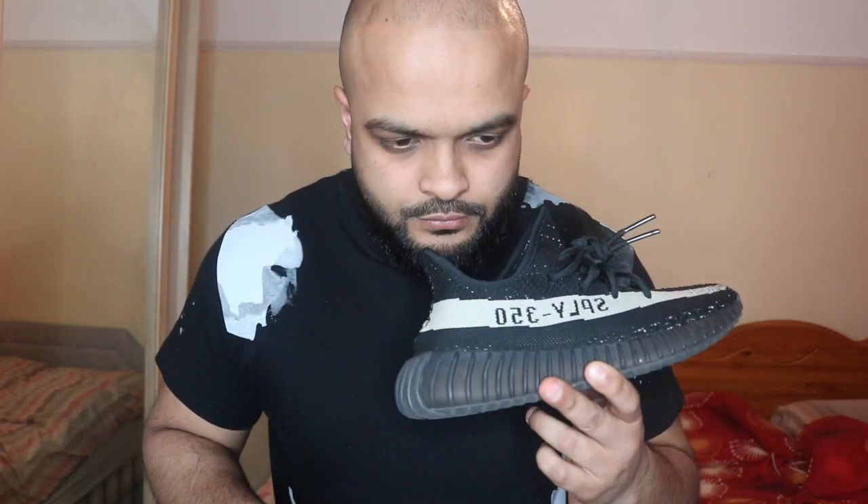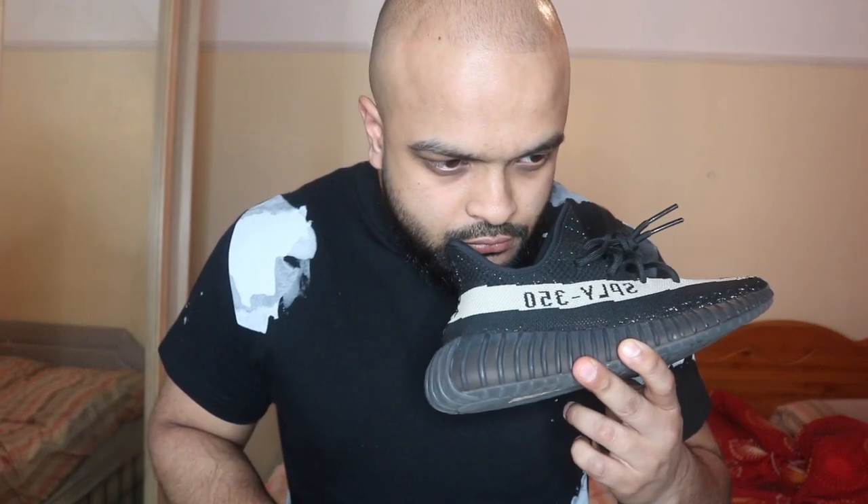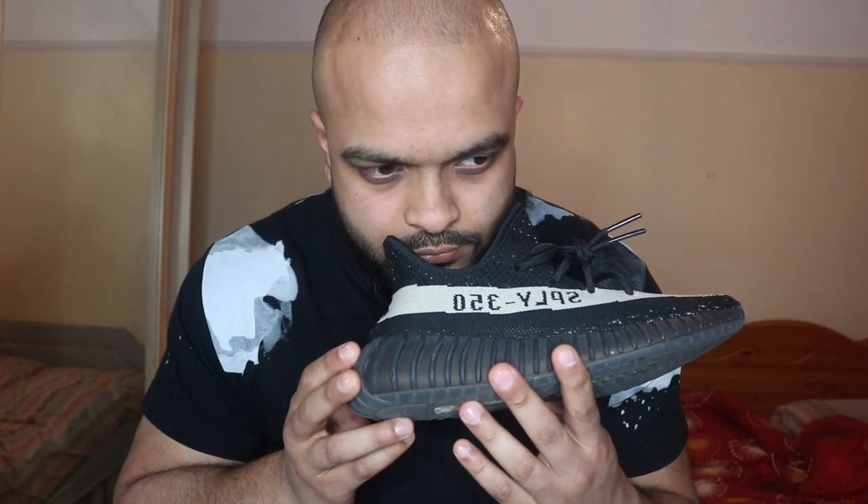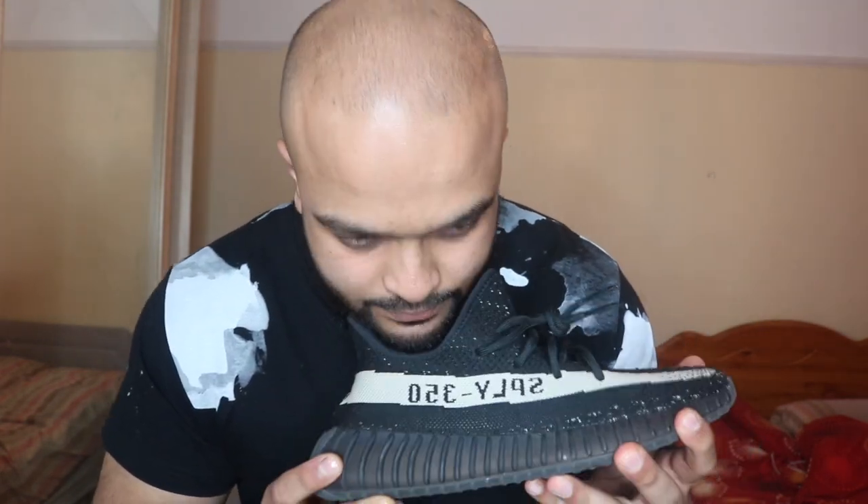I'm back — got the Yeezys here, let's take out the tea bags. Drum roll please... I don't wear these much, but you can actually smell — I wouldn't say it's strong tea, but it's like a soft smell of tea, which is actually quite nice. To be fair, there wasn't a lot of odor in this shoe anyway, so there's not much to compare. Let's go to the main event.